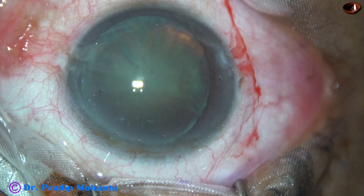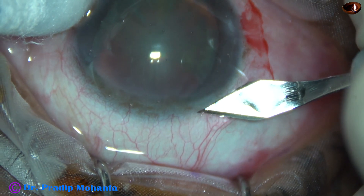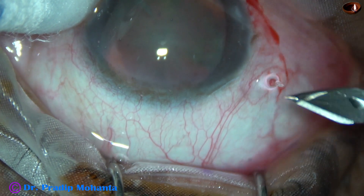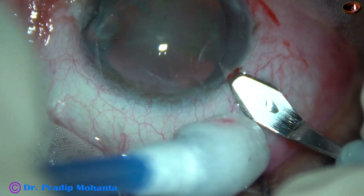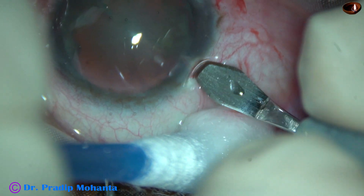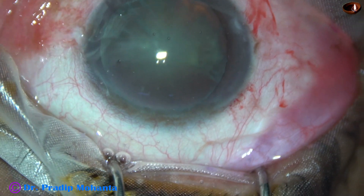And now make the main incision. First, incise the conjunctiva just behind the limbus, and through this incision go forward for some distance, and then go into the anterior chamber.